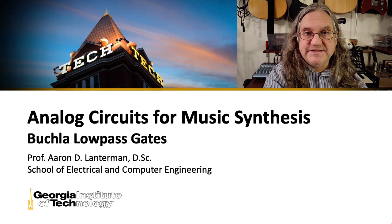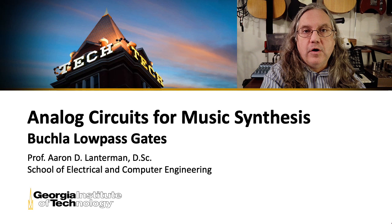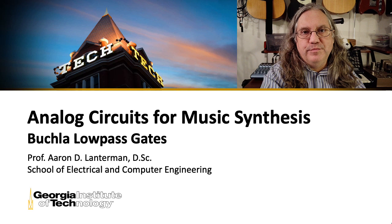This is traditionally the last lecture I give in my class at Georgia Tech called Analog Circuits for Music Synthesis, but if there's sufficient interest, I'll probably do more of these. Let me know what you'd like in the comments below.